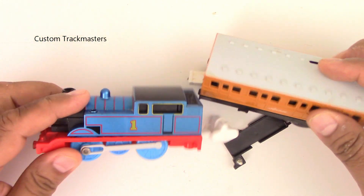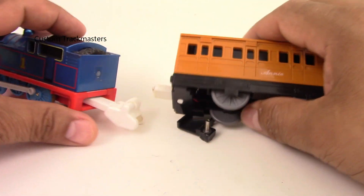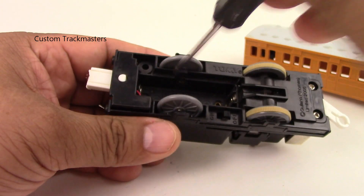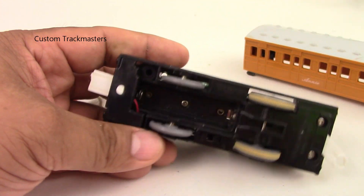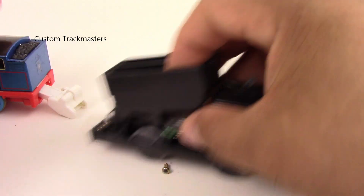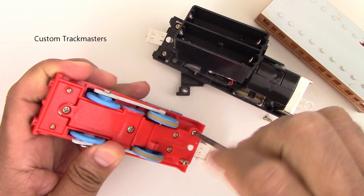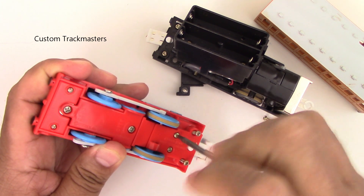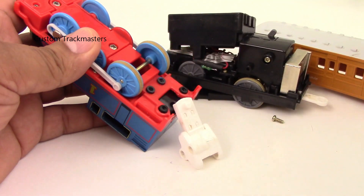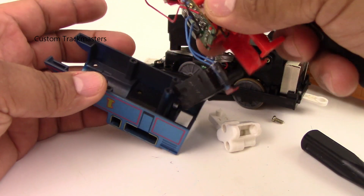We have another Steam Alone from a subscriber from the UK, and this one came broken with the wires cut. Let's get into this thing and find out what's going on and see if we can fix it. If you are new to the channel, welcome. Today we are showing you how to fix and repair the Steam Alone model — even if you think it's not possible to make it work.